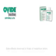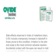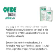Side effects observed in trials of Malathion Lotion 0.5% include a temporary increase in danger from those prone to this condition. Irritation to the skin and scalp is the most common adverse reaction. Accidental contact with the eyes can result in mild conjunctivitis.